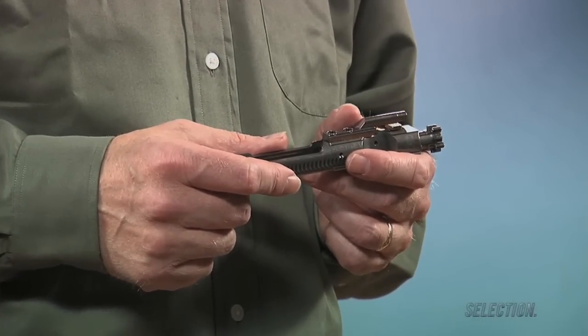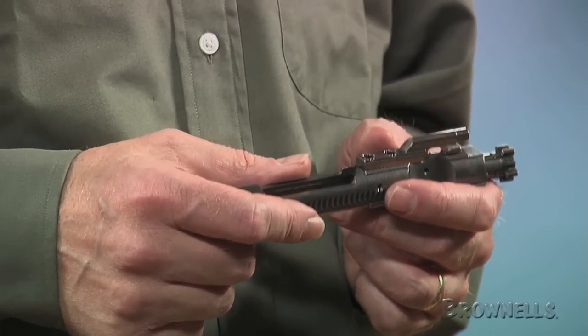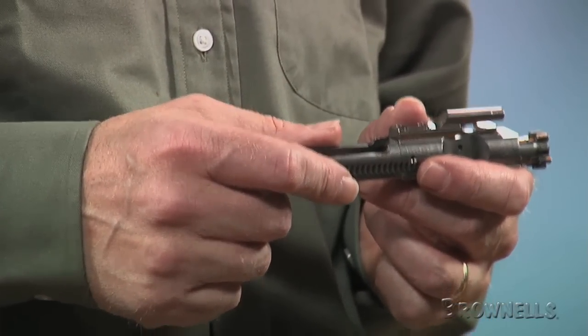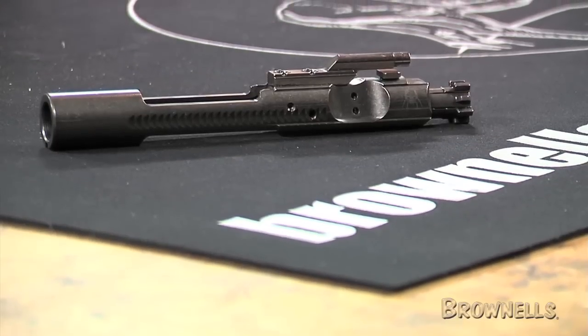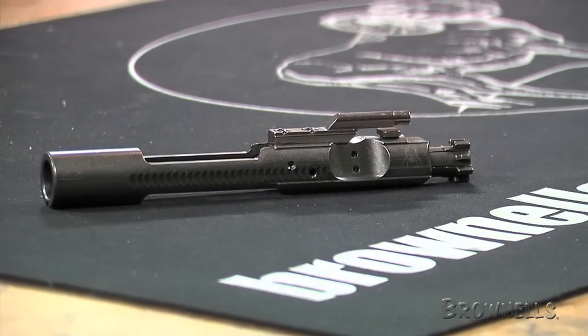This AR-15 M16 bolt assembly is the same mil-spec bolt carrier group produced by Spikes Tactical, only coated inside and out with nickel boron by FailZero using their XO technology. Nickel boron has proven itself to be the most durable finish on the market. It's smoother than hard chrome and will never chip, peel, or flake off — a huge improvement over a standard phosphate and hard chrome finish.